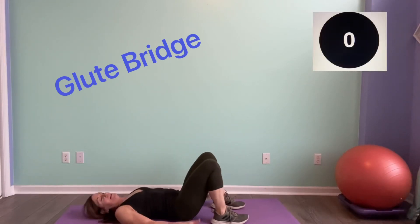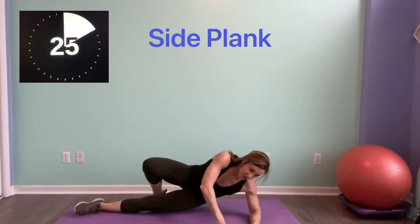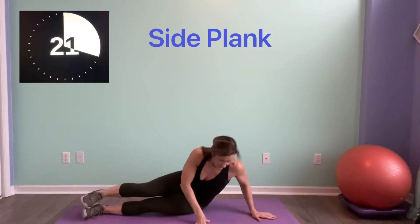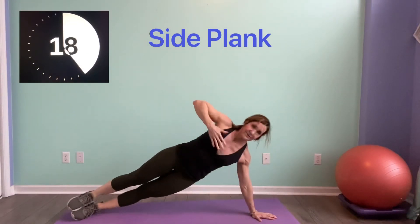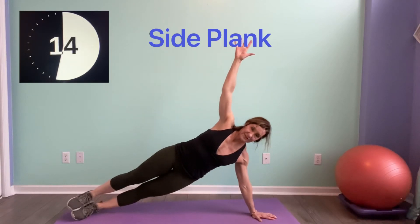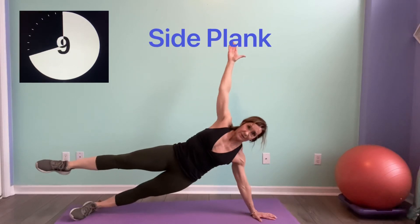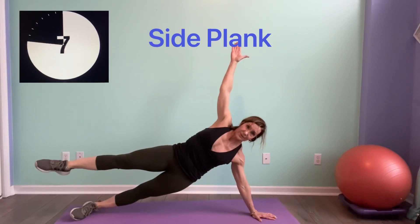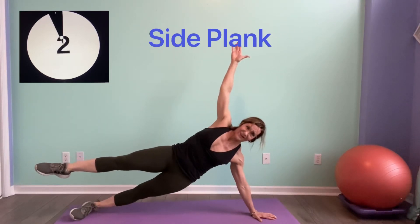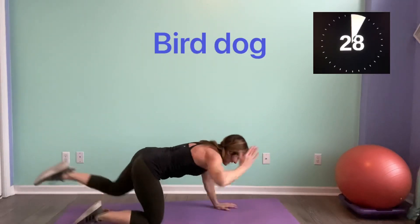Now we're going to go to that side plank — other side. Remember, you can be down on your elbow or up on your hands, wherever you're at. Find that center, find that focus. Lift if you want. Squeeze tight — come on guys, smile, makes it more fun! Alright — last step, bird dog.